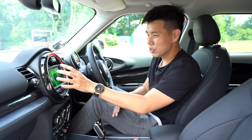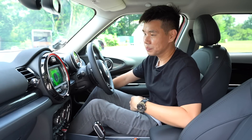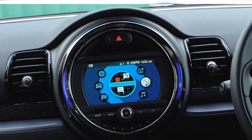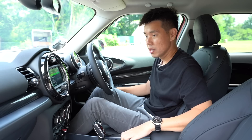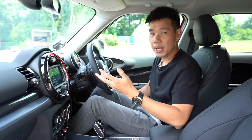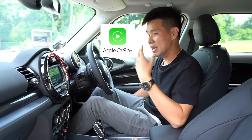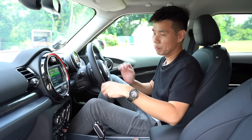The infotainment unit is quite small — about seven inches, my phone is bigger — but it's easy to control with the knob or via touchscreen. Apple CarPlay was a bit hard to set up but it's available wirelessly, which is great. Being a BMW product, there's no Android Auto, which is puzzling.